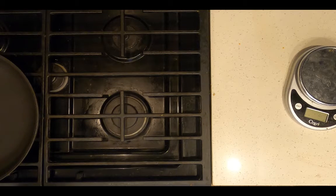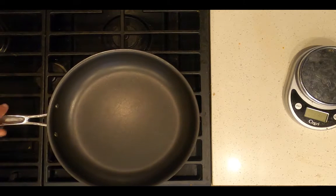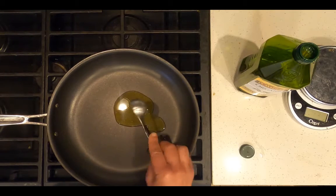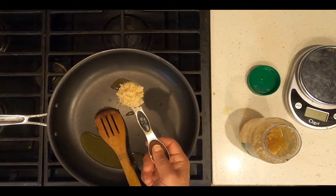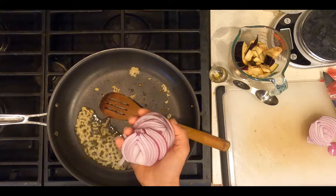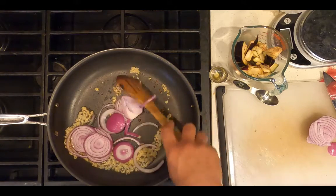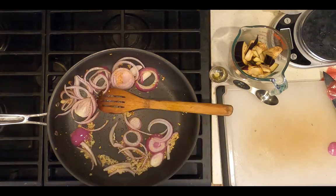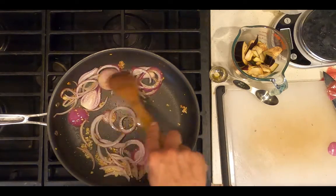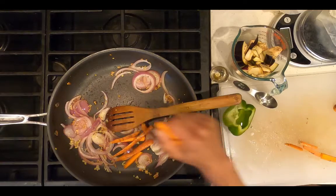Heat a skillet on medium heat. Add one tablespoon extra virgin olive oil. Add one tablespoon chopped garlic. Add half of a medium purple onion, sliced. Sauté the onions on medium heat until they're translucent. Add one chopped carrot.